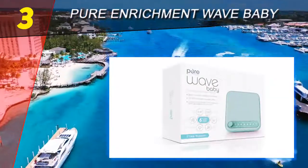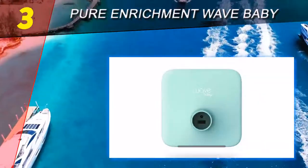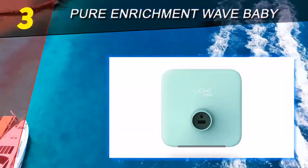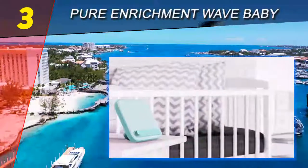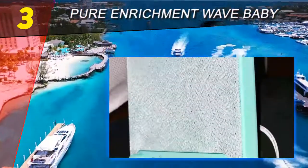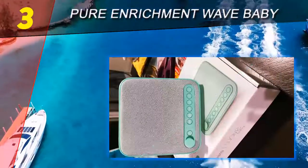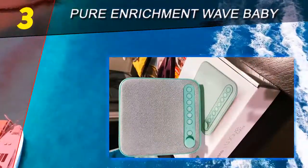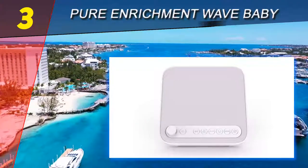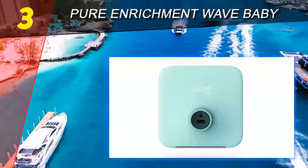At number 3 on our list: the Pure Enrichment Wave Baby. This is a relatively simple and inexpensive sound machine that we found to be reliable, user-friendly, high quality, and at a reasonable price point — coming in at about half the price of the Hatch Baby or LectroFan Kinder. This device also has about half the features. If you're not looking for a night light or smartphone connectivity, this is definitely a great sound machine option.